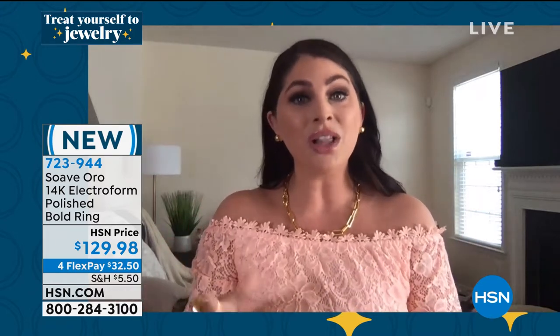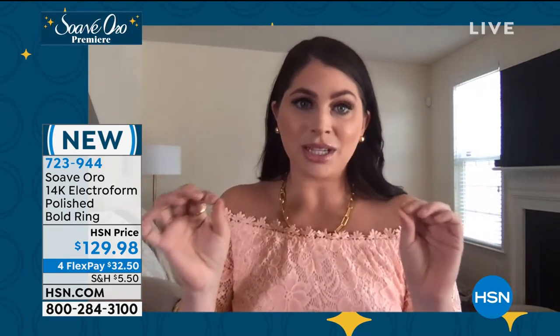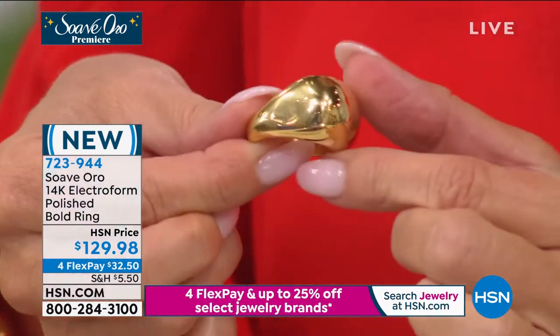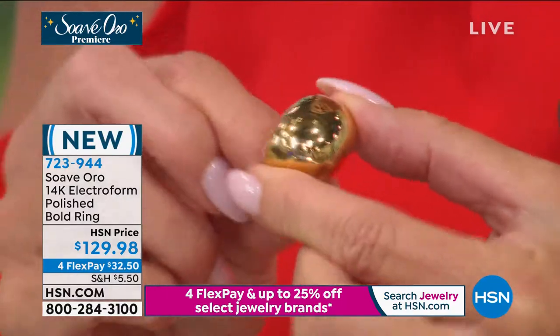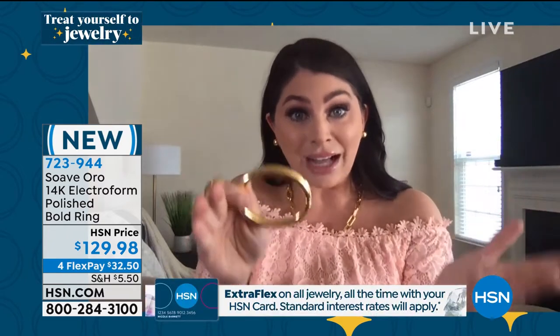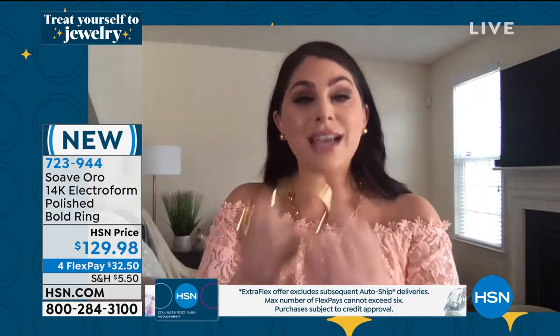You're a girl after my own heart, because the person banging their jewelry around all the time is me. I can take my 14-karat gold Italian bangle right here and slam it on the table. The reason I can do that is because of a patented technology we use in Italy called electroforming. Let's take 14-karat gold — maybe a bangle like this — and keep it hollow. If you slam hollow 14-karat gold on the ground, it's going to bend, dent, and scratch.